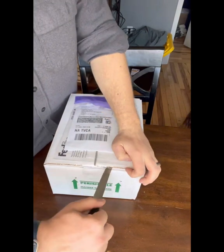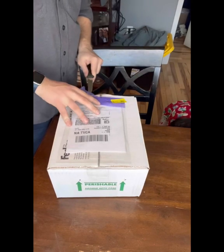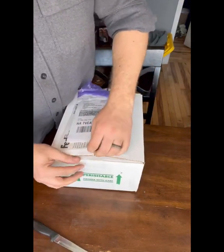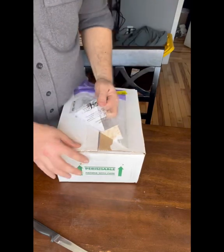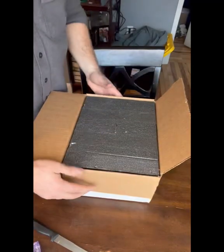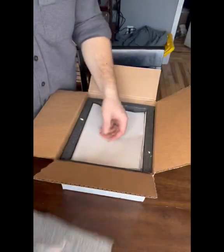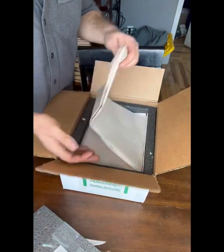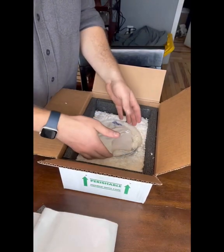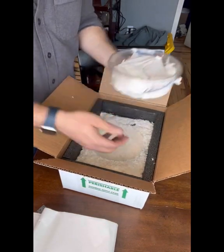Grab a knife here, be careful. Get that off of there. Looks like it's very well packaged, which is great. Pull out that — it's got a heat pack which is still warm in there. It's plenty warm in there, holy smokes. It might even be over warm in there. Yeah, it's plenty warm, and then inside they've got some insulation, and then the snake is actually inside of there.